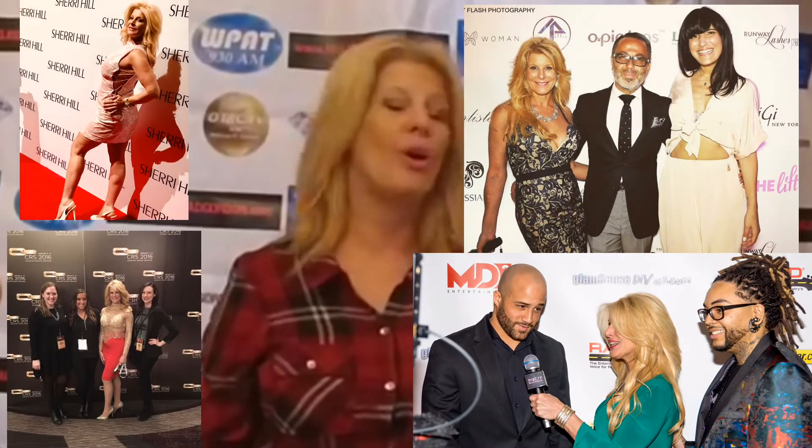Step and repeat means that the logos step down from each other and then repeat. We take pictures in front of a banner with the step and repeat and share it all over social media. Once it's shared, your sponsors notice, and it becomes a very important, wonderful event.